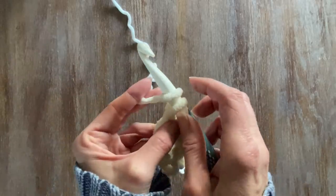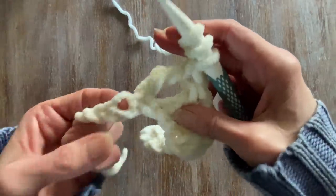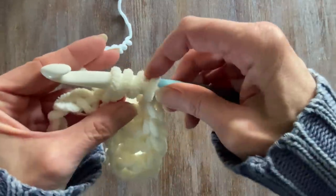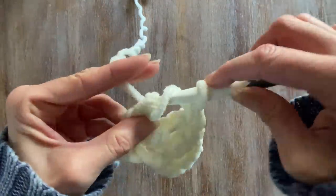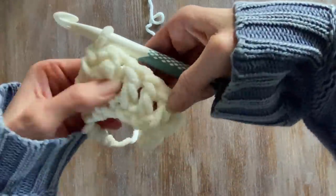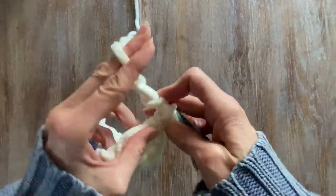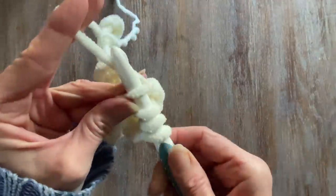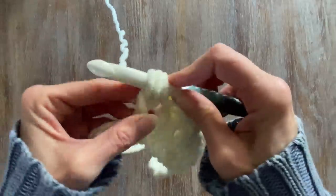Just a little bit longer than the double. So you'll start with one loop, wrap the working yarn twice, then go into your next stitch, pull the hook through. Grab the working yarn — now you'll have four loops. Grab the working yarn, pull through two only, then you'll have three. Pull the working yarn through two and two again. And this creates the triple crochet. For this blanket, we're going to be using all three of these crochet styles — the single, double and triple crochet.